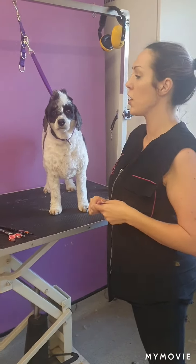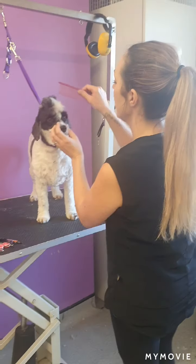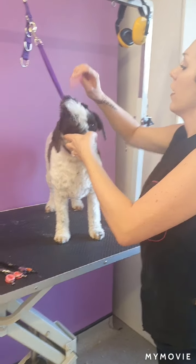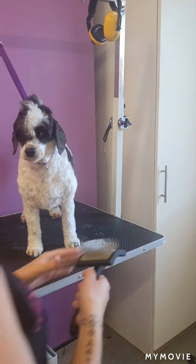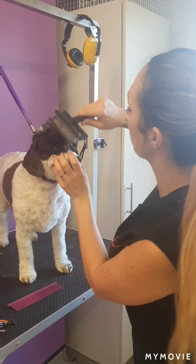Hi, so I'm going to show you how I do a mohawk for a pet dog. I need to have this brush start first. Let me just get my long pinned tooth brush, slicker brush.